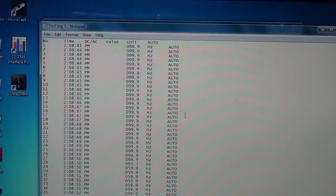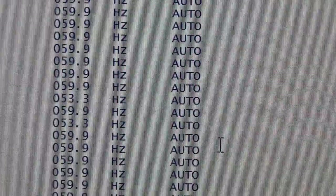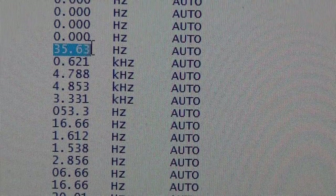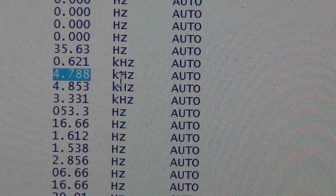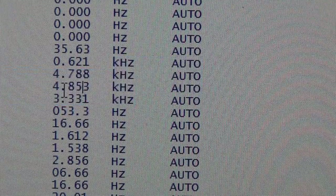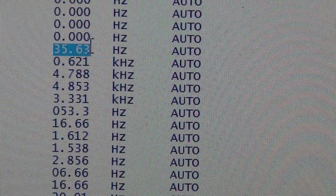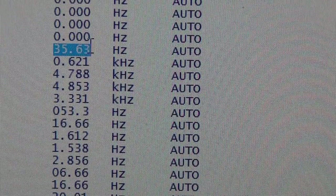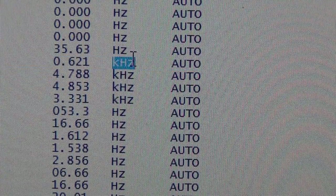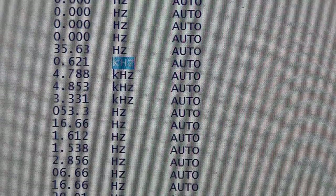Here's an example with frequency measurements. It logs in hertz, but when it hits kilohertz it switches units — so if you dump this into Excel you have to compensate for records that are in kilohertz versus hertz. It would have been smarter to just record everything in hertz with more decimal places so you don't have to do unit conversion when graphing. But for $54 it's a worthwhile feature for data logging.